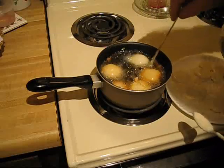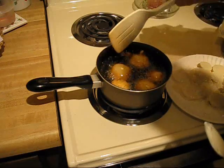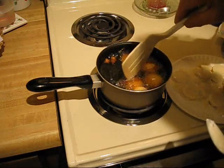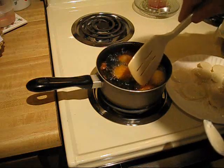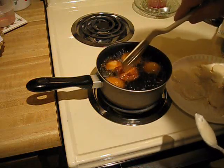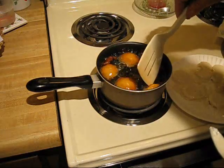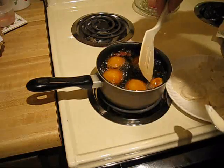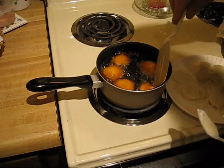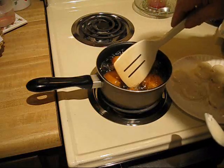Cook them all. I'm going to put some paprika — just a little dusting of paprika on them — and they'll be good. Make sure you get them cooked completely through. These little fellers, if you have some friends over, you do want to kind of serve them a little bit warm, but they're just as good cold.